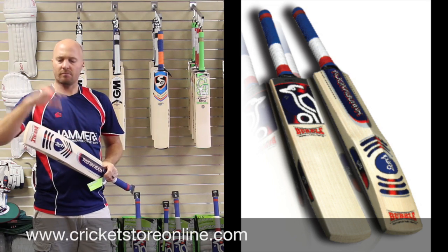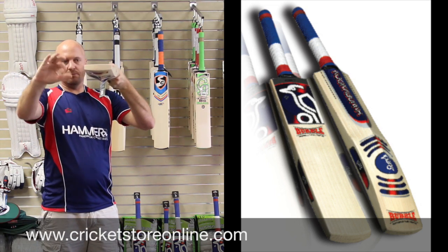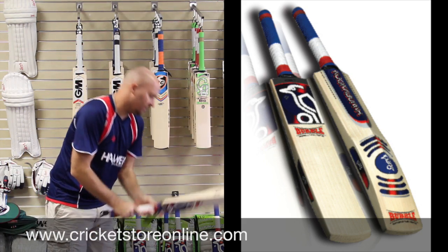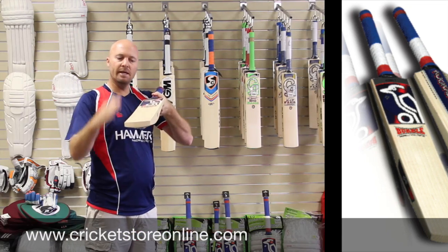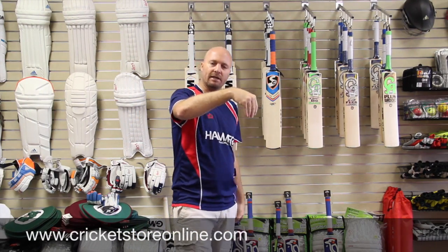You're looking at around edges of 38mm plus and a gentle bow in the face with a flat face press. The benefit of the flat face press is that some batsmen feel that they can really pierce the gaps really, really nicely.